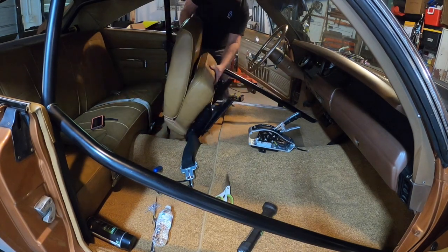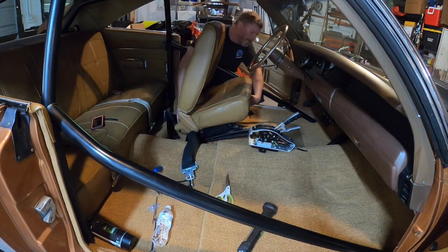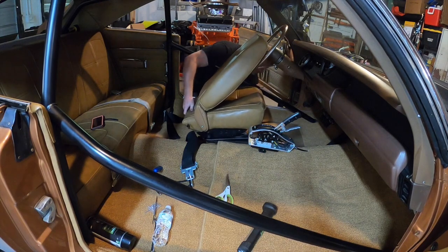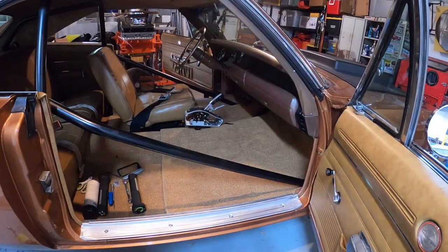Unlike the factory, who let the standard loop carpet simply rest in the car, we sprayed a little bit of 3M adhesive around the transmission tunnel and footwells where we didn't want the carpet shifting. We've been in beautifully restored cars with loose carpet and it just feels kind of weird. With the carpet finally trimmed, we could reinstall the shifter and bucket seats.